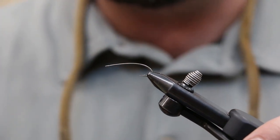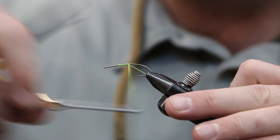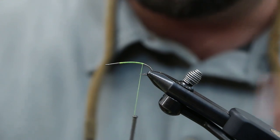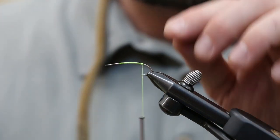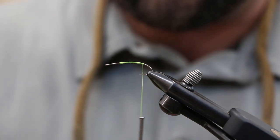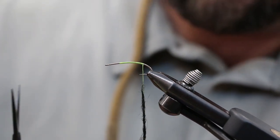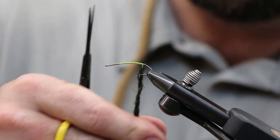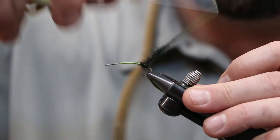We're using a size 8 — I believe a 2X03 Umqua hook. We're using a fairly heavy thread here, 210 denier Danville's flat wax in yellow. Go ahead and get tied in. We're gonna move back to just past the bend of the hook. This hook has a sloping bend to it so we're gonna come back a little bit beyond the hook point. Next we're gonna use some black ice dub and create an egg sack. Use a fair bit — get your dubbing on and wrap in one spot, creating a ball for the egg sack.